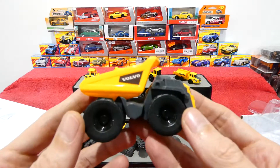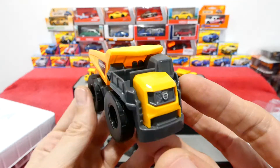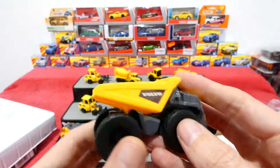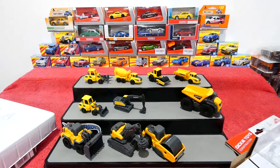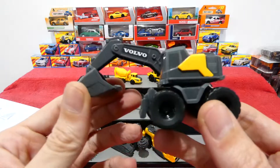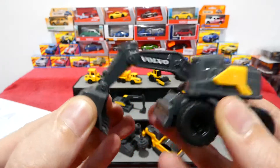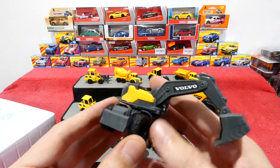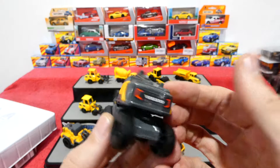And the last two vehicles - we have the dump truck, very nice. It still has the tilt and giant wheels on this one. And the last vehicle is also the excavator. This one also has proper movement just like the other one, so that's very nice to see. Volvo on the back.